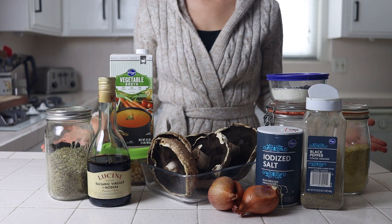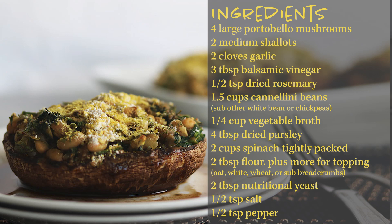Here's everything you'll need to make this recipe. I'll also leave everything in the description box below along with a link to the blog post with some nice looking photos and a printable recipe card.